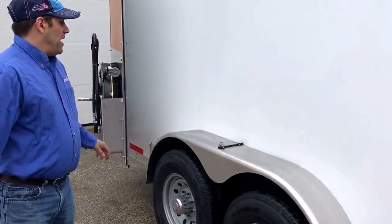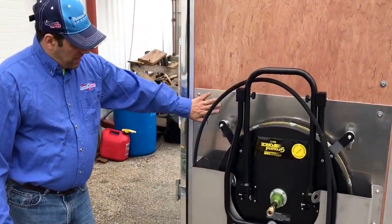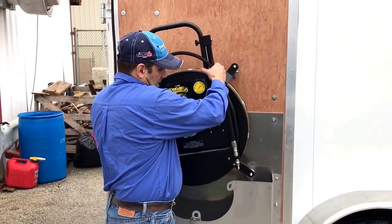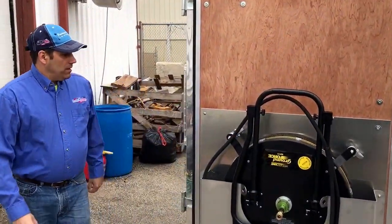Coming around the back here, we have our custom-built surface cleaner racks. We mounted an aluminum panel to the door and secured it to that, so we can actually take our surface cleaners in and out and set them in there. We have one there.